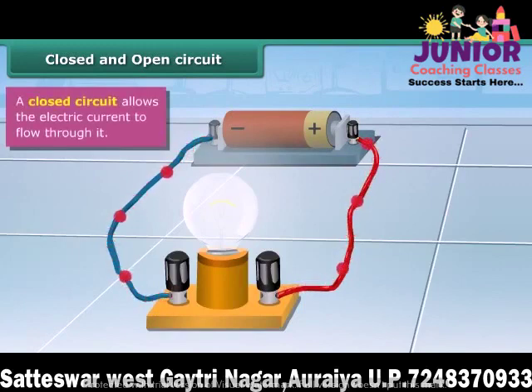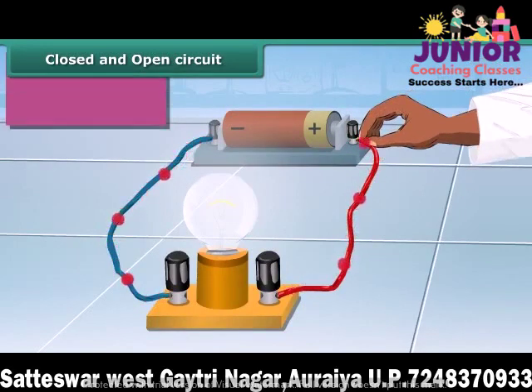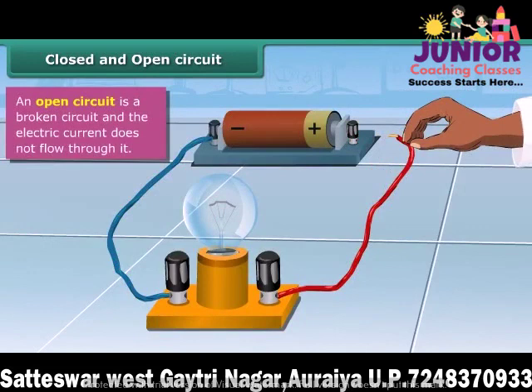If both wires are connected to both terminals, it is an unbroken path — it is a closed circuit. Disconnect one of the wires and you will find that the path is broken. The bulb doesn't light up since electricity can't flow through this circuit. A broken path is known as an open circuit.